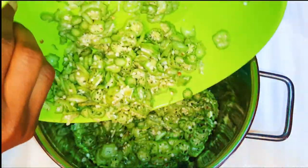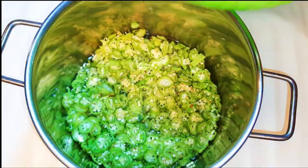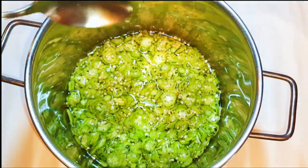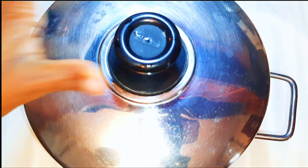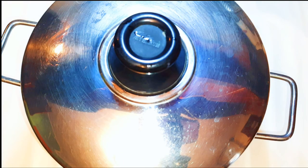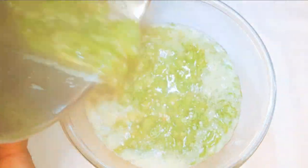After slicing everything, I'll get a pan and put my okra into it. I'll add enough water to cover the okra, then put in a little bit of salt. I'll cover it and cook on low fire for about 15 to 20 minutes.